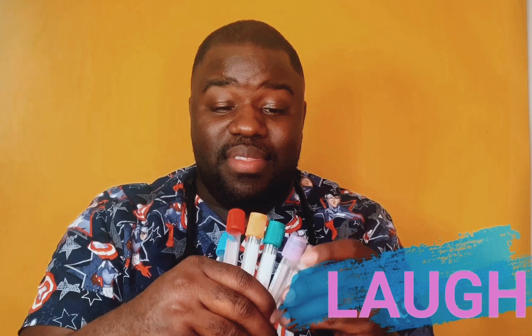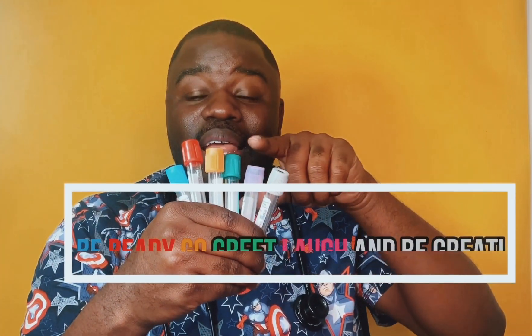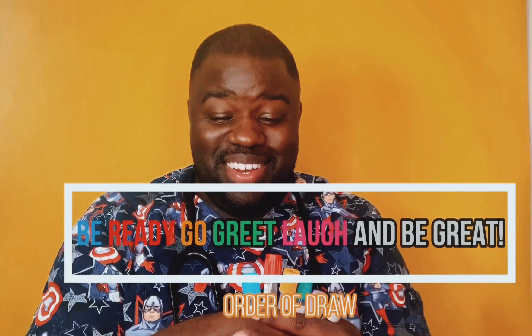All of these — just follow me. Be. Ready. Go. Greet. Laugh. And be great. Be ready, go, greet, laugh, and be great.